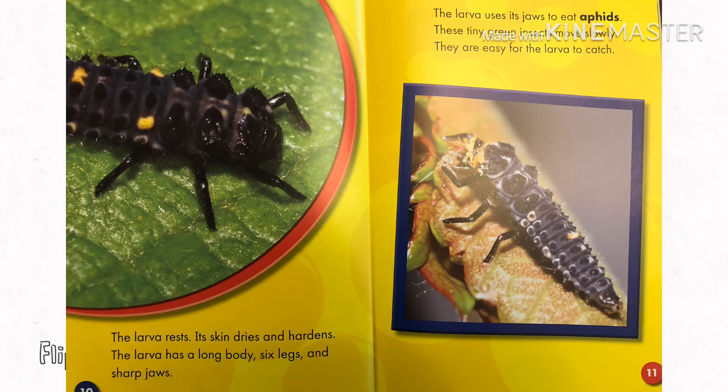The larva has a long body, six legs, and sharp jaws. The larva uses its jaws to eat aphids. These tiny green insects move slowly. They are easy for the larva to catch.